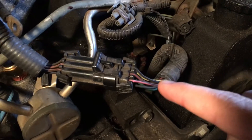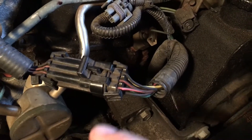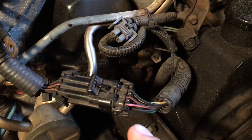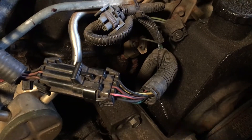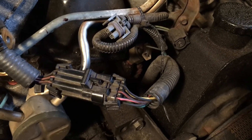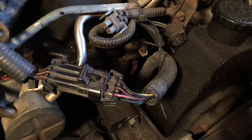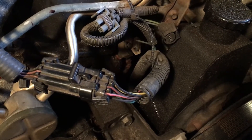Now the other thing you can check is on the other side of the plug. With the key on, you want to confirm you're getting battery power to both of the pink wires, so you can probe from the pink wires to ground. Then check that the green and blue wires don't have voltage on them at all. Then you can connect a test light from green to power, one at a time, and turn the key to start — you should see the bulb flashing.